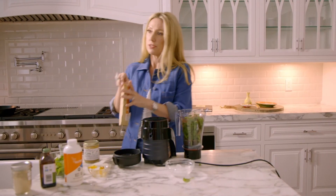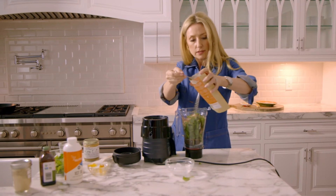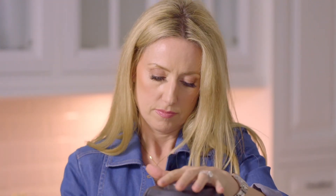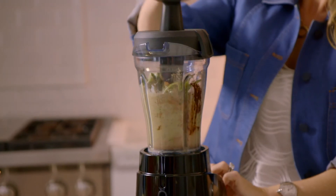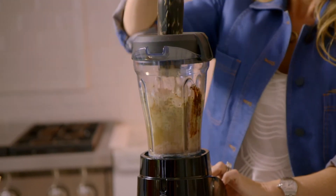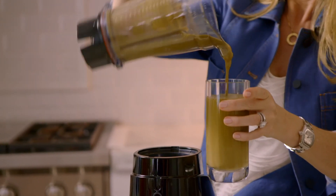I'm also going to take this opportunity to squeeze in a little bit of astragalus. So that's done and there you have it — a meal all in one.